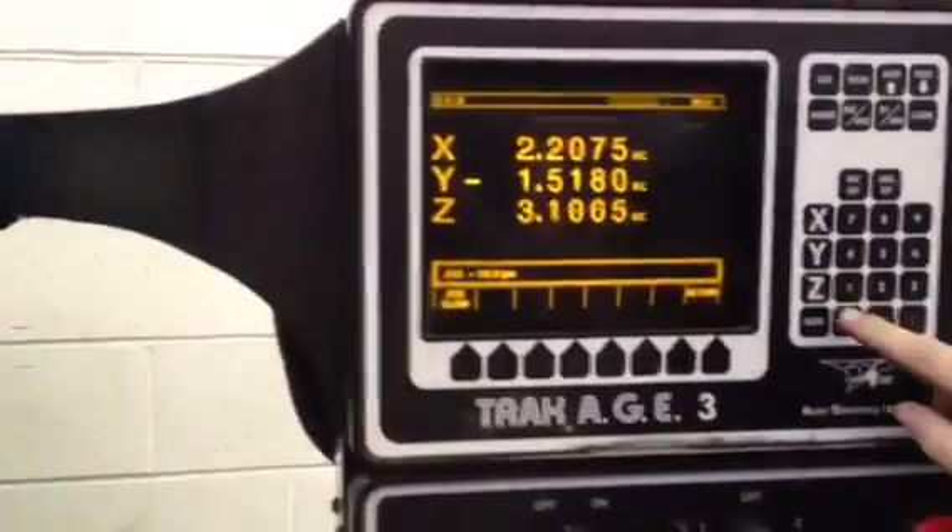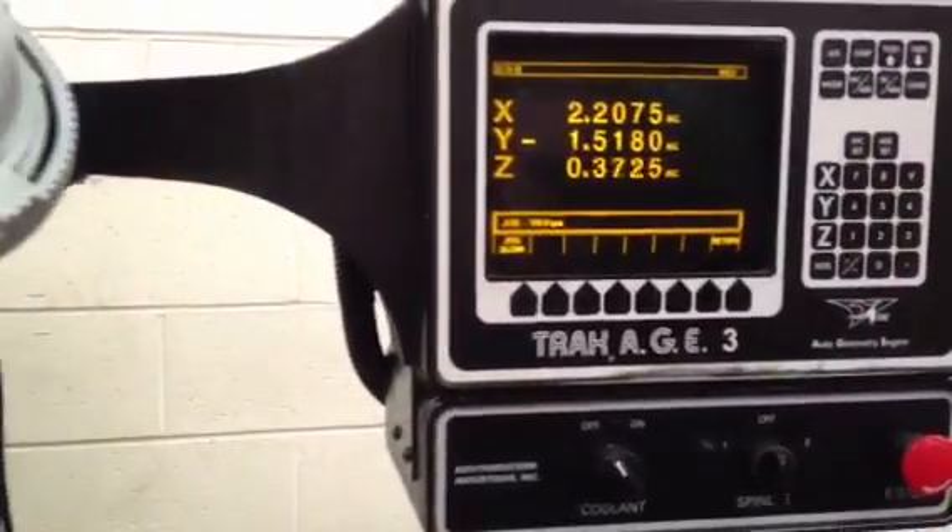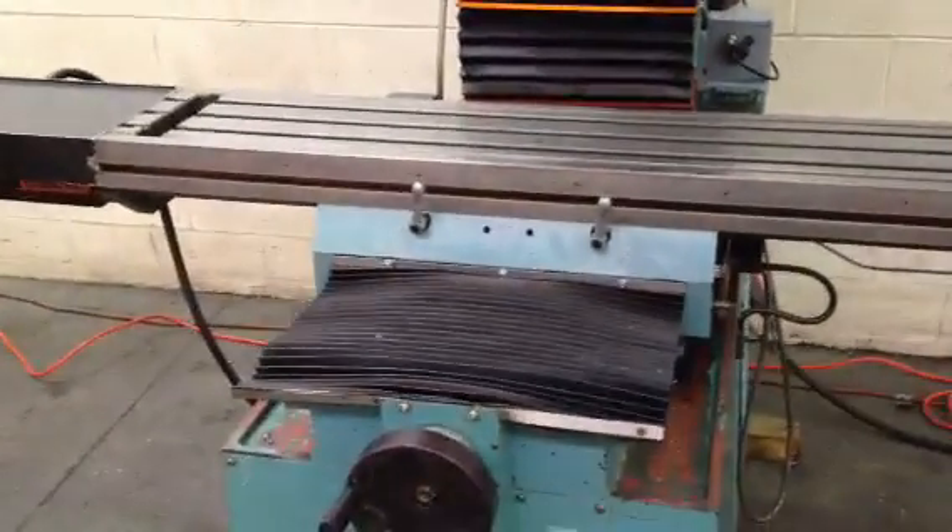Show you it on the screen there as it moves. When he moves the quill, it also counts and does the math for you. Moving the Y-axis.